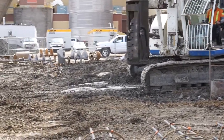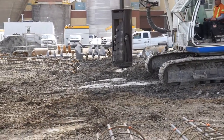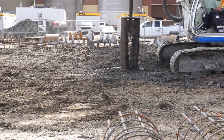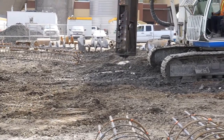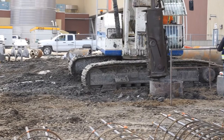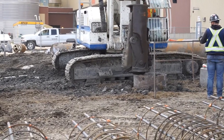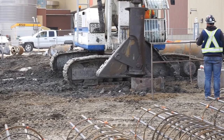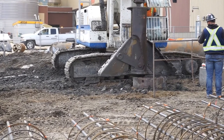Now this you see here is a belling tool. The bottom of the piles gets a bell shape. It increases the footprint at the bottom to hold more weight. You'll see the shape that the bottom of the pile gets when the sides open up like that — you get a bell shape. That's the shape of the bottom of the pile.